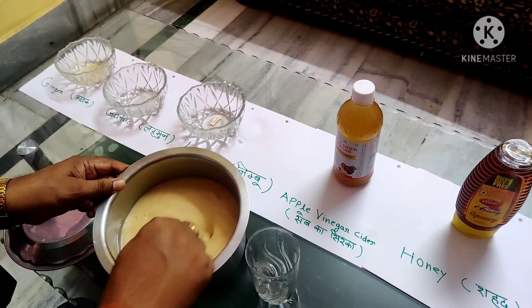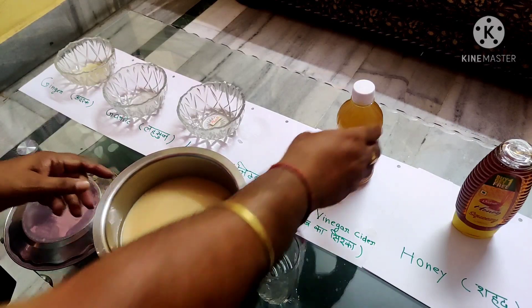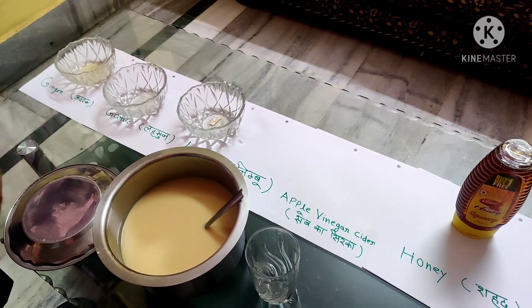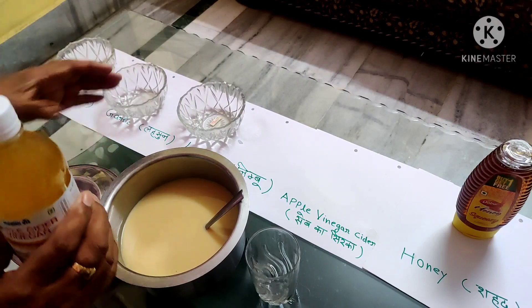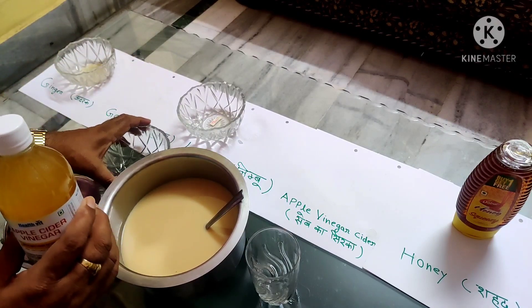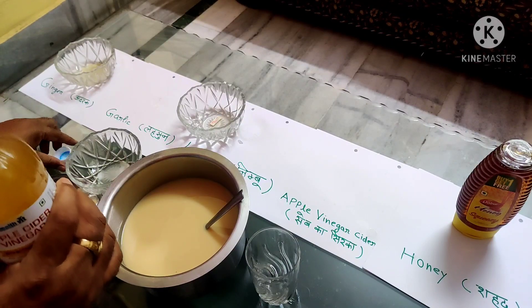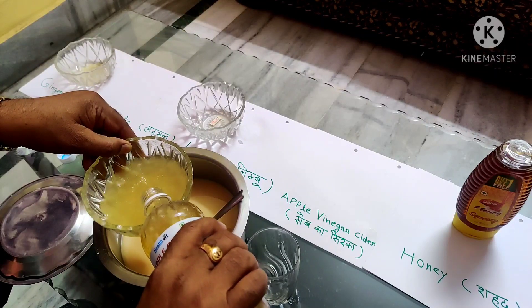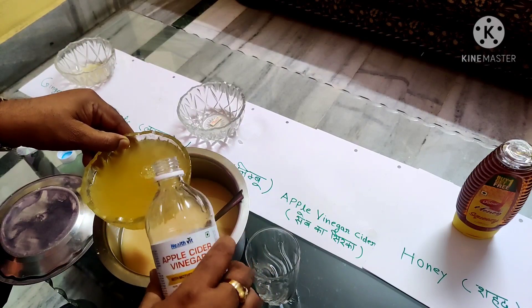Now I am going to add apple cider vinegar. I will add it into a bowl. If it is additional, I will leave it.